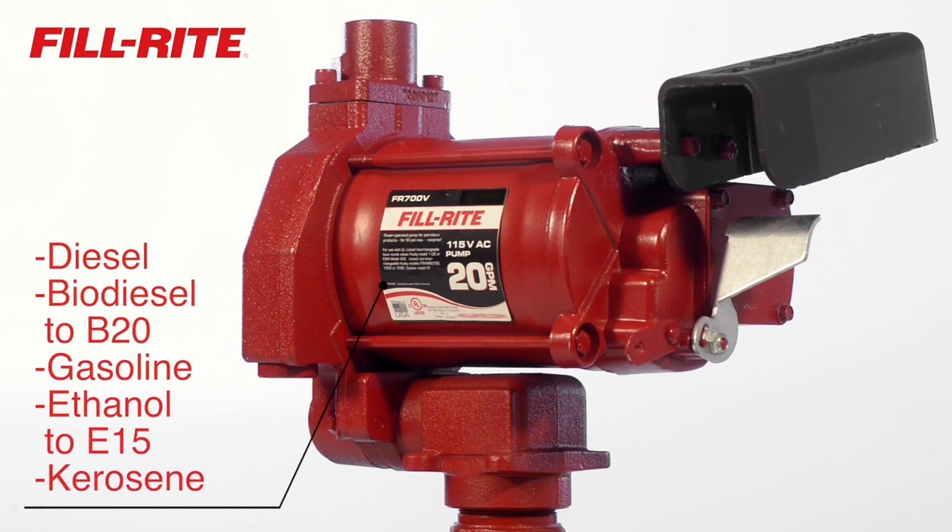It is compatible with diesel, biodiesel to B20, gasoline, ethanol to E15, and kerosene.